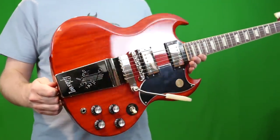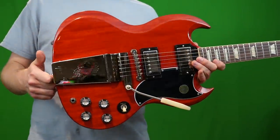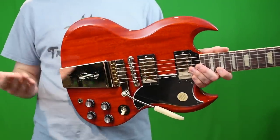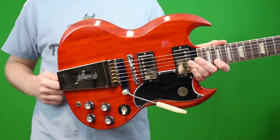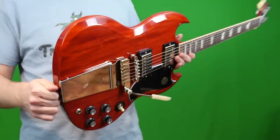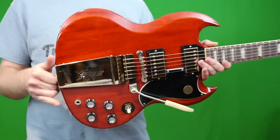This model is kind of controversial because this trem system didn't exist in '61, and they're calling this a '61 reissue — a little bit confusing. This is more like a '64 style, but Gibson's aware of that. They're just trying to make people happy by reissuing these interesting trem units.